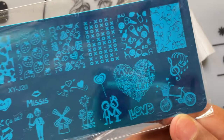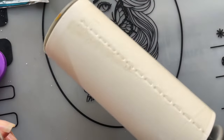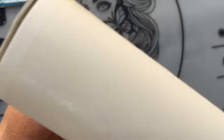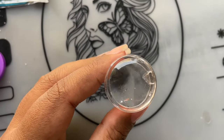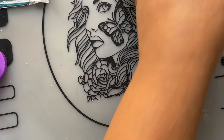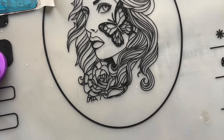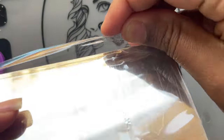To test these products I have a couple of items here. First, we need to clean the stamper head — I'm using a lint roller, just rolling it over so it removes anything on the surface. The stamper is now ready to go. Let's have a look at the stamping plate: it comes in a plastic cover which you remove.